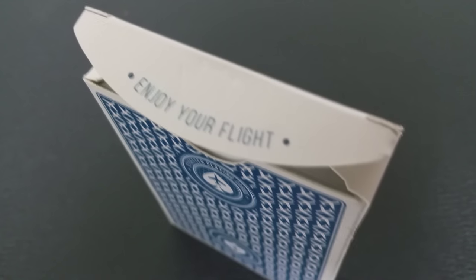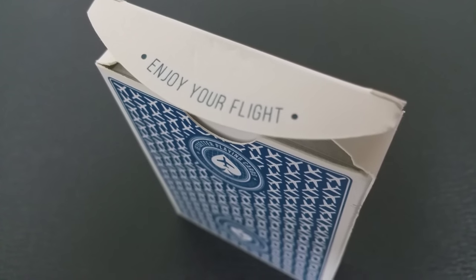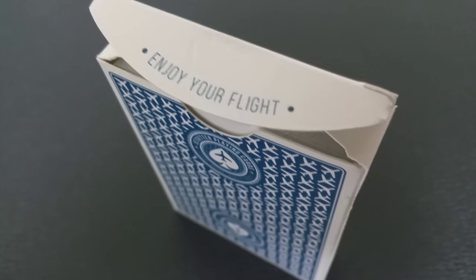If you want to see some of the really cool pictures that have been posted from this prototype, there are a couple of different photographers and deck enthusiasts that have received this prototype deck. I'll put the hashtags below in the description and you can search Instagram for them — there are some pretty cool pictures. The tuck flap says enjoy your flight. The back design is of course the back design of the cards, and that's pretty much it for the Tuck Case.